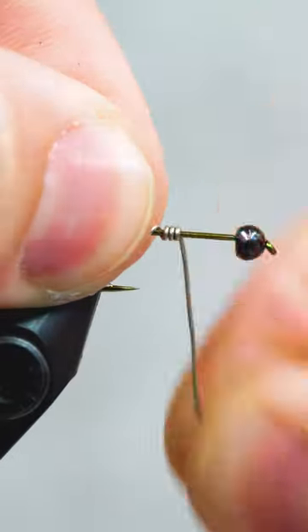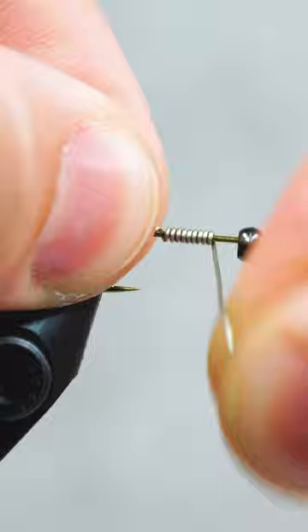This nymph is a trout's favorite snack. After securing the hook and bead, adding some lead-free wire is going to help it sink like a rock.